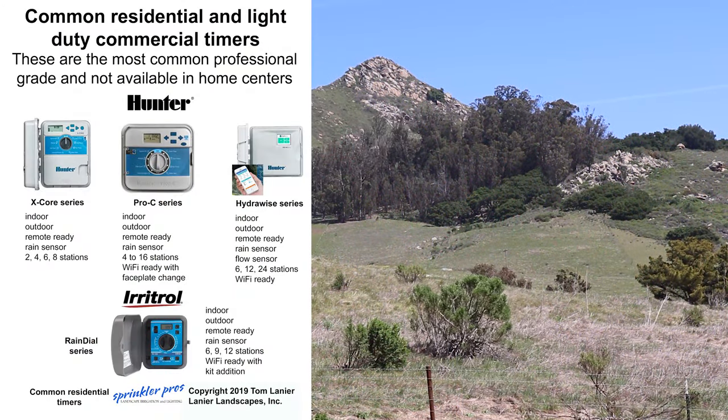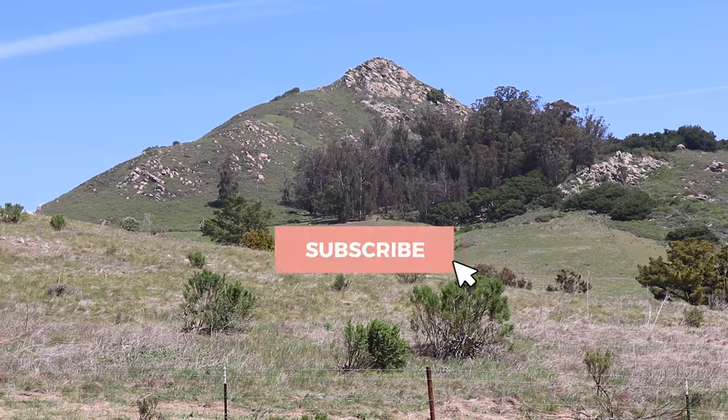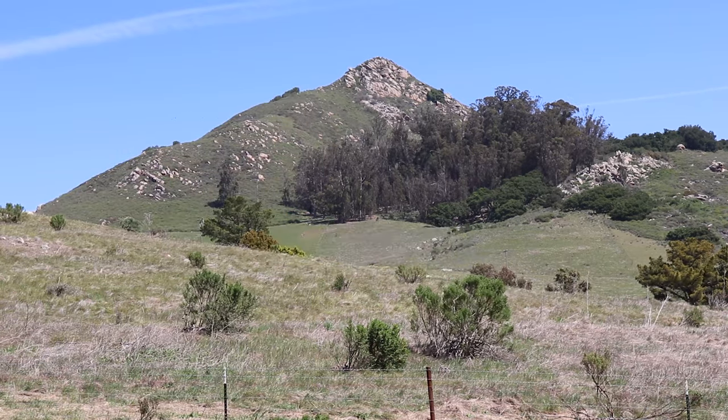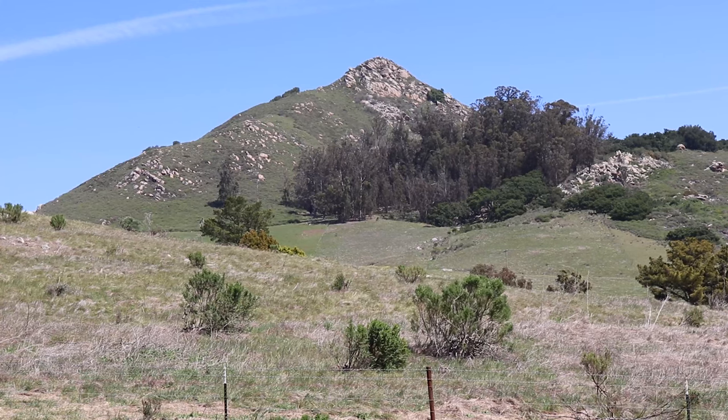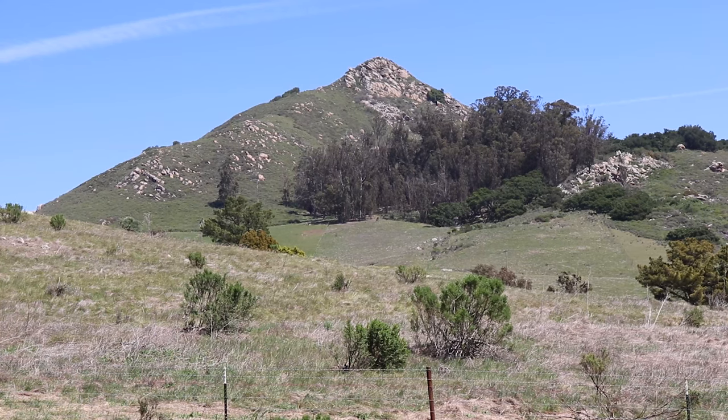Tom Lanier here with Sprinkler Pros. Be sure to stick around to the end of this short video to get your free downloads to help you with irrigation. Be sure to like and subscribe and click the bell to be notified when the next videos are available. Small print here: I don't get any compensation from the companies I'm discussing. I just have a lot of experience to back up what I'm about to share.